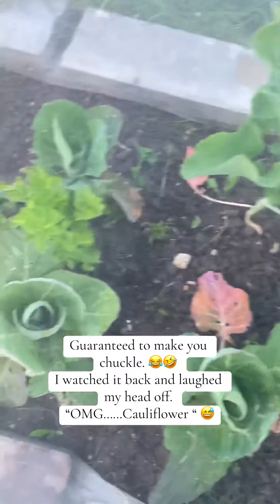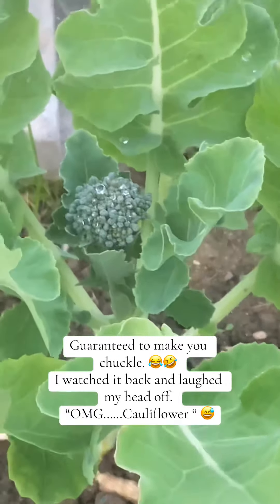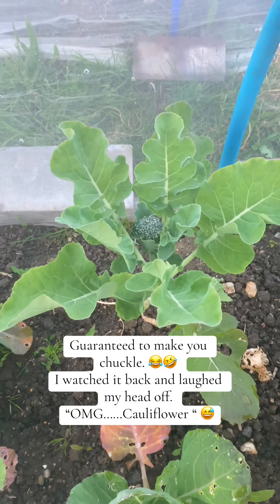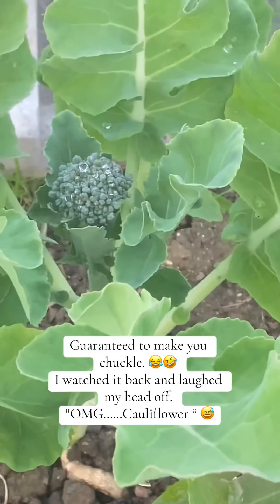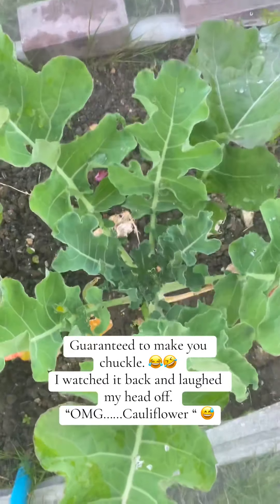And more spring greens. Cauliflower. Oh my god, I don't know what's wrong with my brain - broccoli. That is so small though, but yes, I thought they bolted.